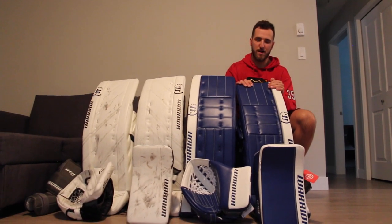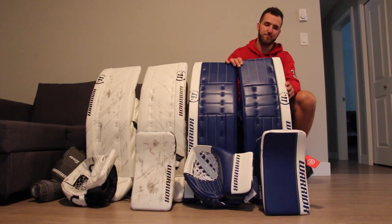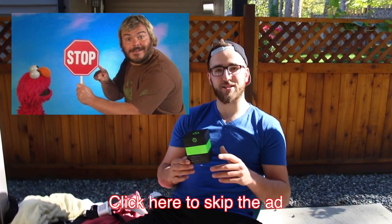We skate for about two hours at our practice, so there are lots of saves going to be made to break these in. Hopefully you enjoy the on-ice footage.